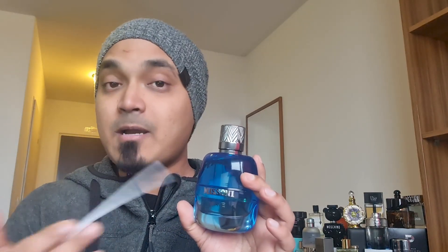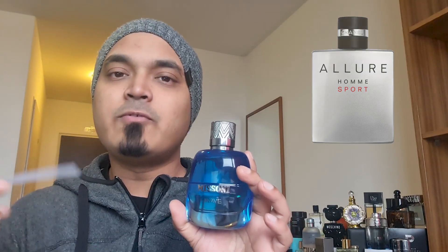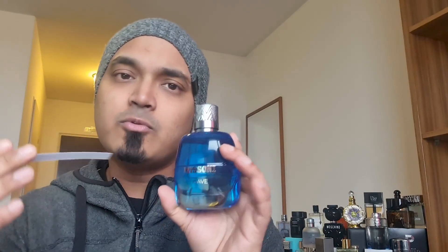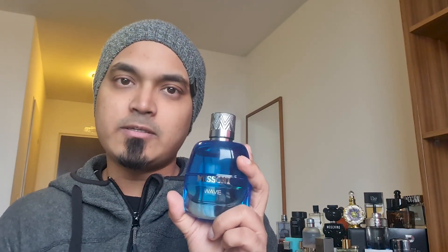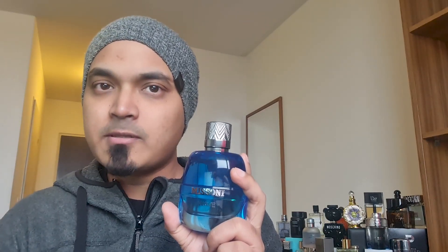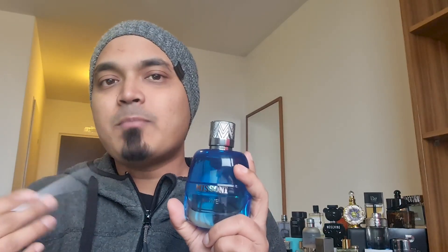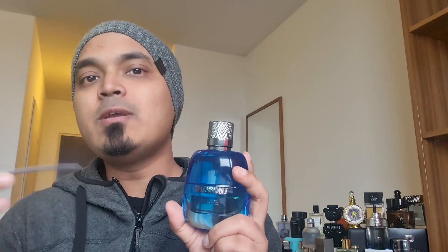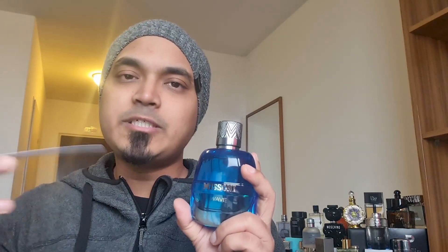The next comparison is Chanel Allure Sport, which has a very nice smell. Even Versace's Allure-type perfume has a very nice scent. This perfume is very similar to Chanel Allure Sport. The same oil profile carries through. The original direct clone of this is called Chanel Allure Sport — also sometimes called Mask — which is a different direction.